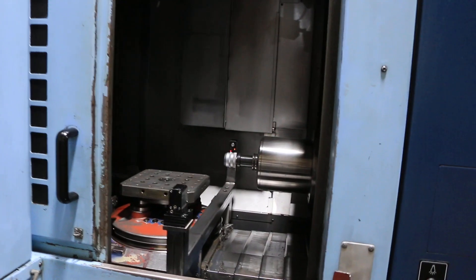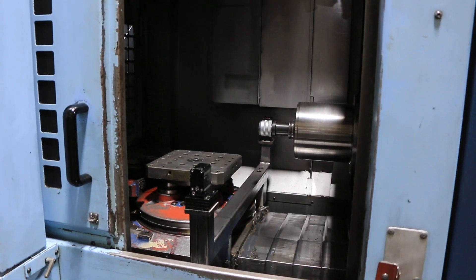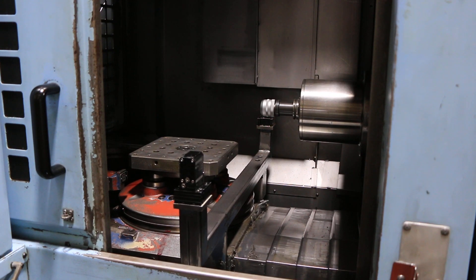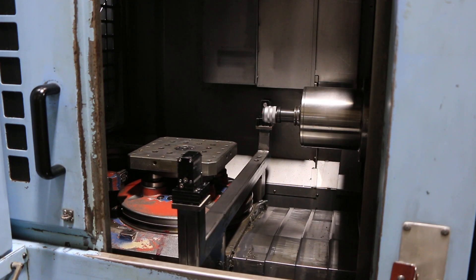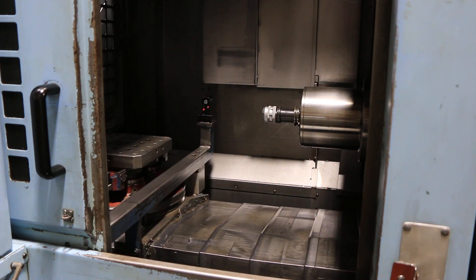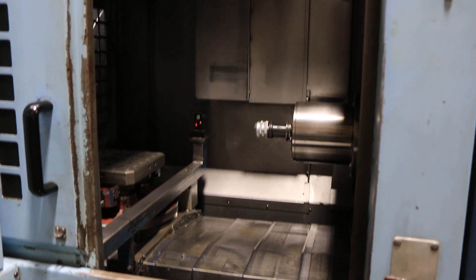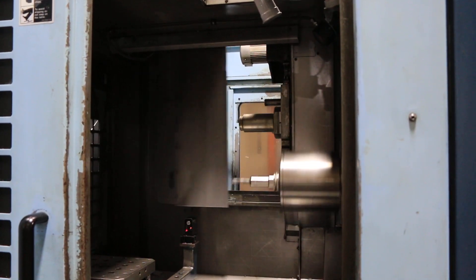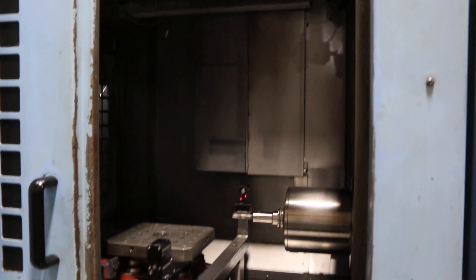The machine has up to 15,000 RPM — it's a really quiet machine. I have a little program here for you. You have 19.68 inches, or 500 millimeters, of travel in the X, Y, and Z. Simulating a tool change — the machine has a 30-station ATC.